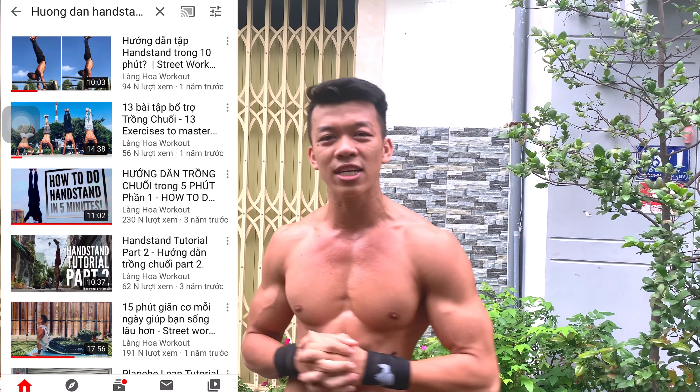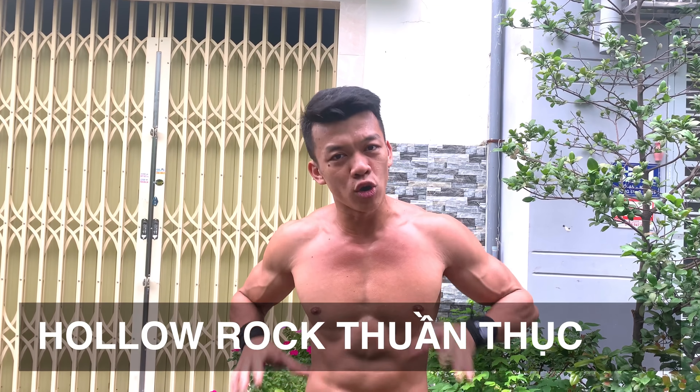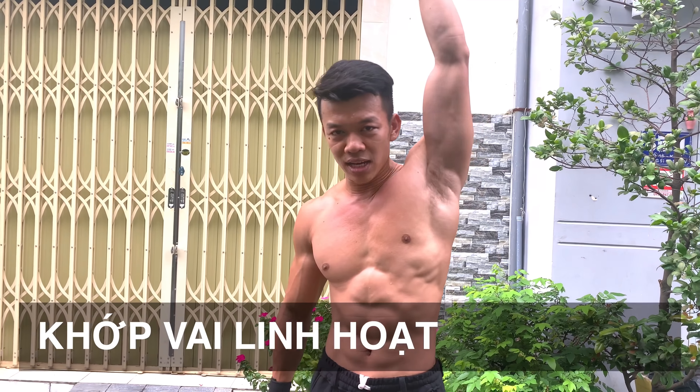Để bạn có thể làm được hít đất trồng chuối hay gọi là handstand push-up, bạn cần phải thuần thục 2 yếu tố: 1 là thăng bằng và 2 là sức mạnh. Về thăng bằng, mình đã hướng dẫn rất kỹ trong clip handstand 10 phút rồi. Tóm lại 3 yếu tố: cảm nhận bàn tay, giữ hollow rock, và khớp vai linh hoạt. Nếu thiếu 1 trong 3 yếu tố này thì bạn sẽ không giữ được handstand 15-30 giây, và chưa thể làm handstand push-up. Clip này sẽ tập trung vào yếu tố thứ 2 là sức mạnh vai.